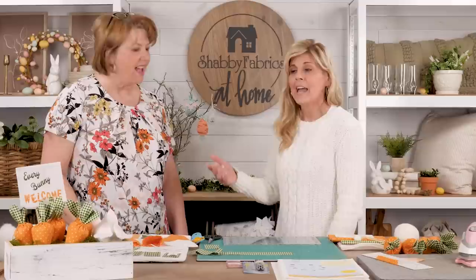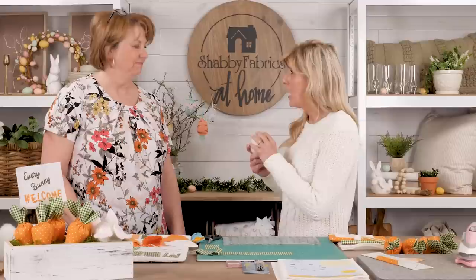You had done the shamrock project and we decided to keep going. This is Diane's creation: 'Every Bunny Welcome.' All I've seen is the finished project and some video prep, and we want to know how easy this is to make.